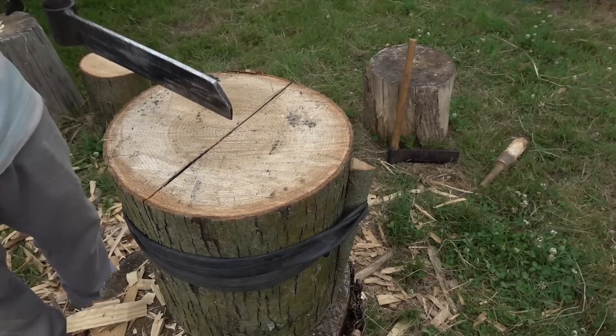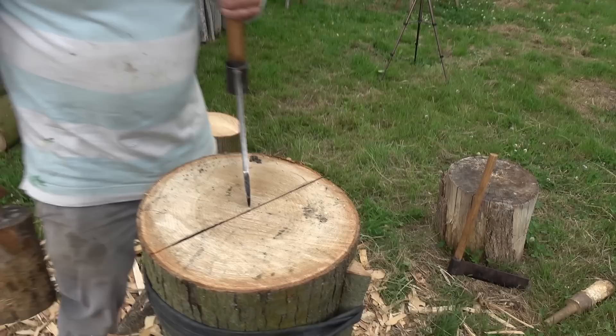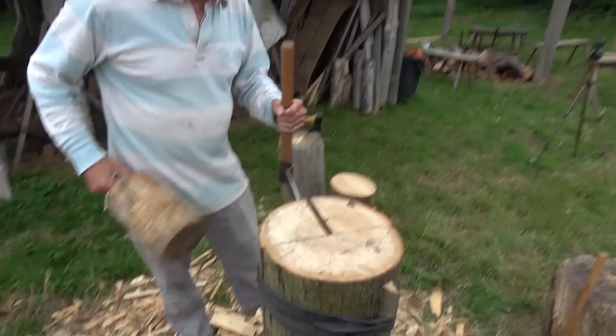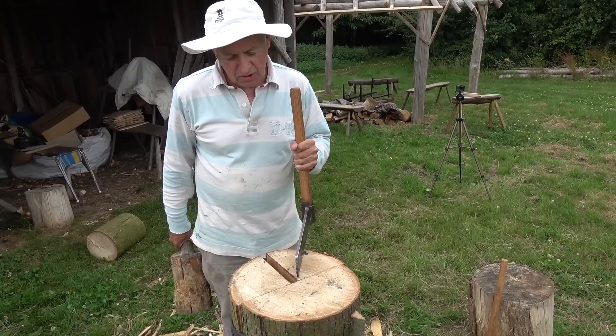Making this type of shingle, what's important is if you start making a shingle from just a little bit it would taper off. So you always go half, half, half — the next cut is always halfway. So we go half, and it's through. The next cut is half of that. When was this log cut? About six months ago — you can see how green that wood is.